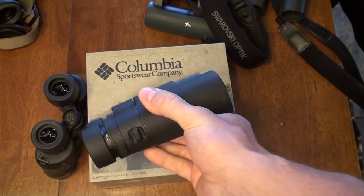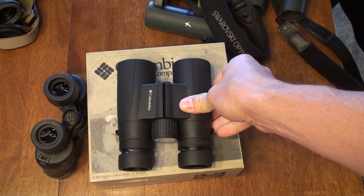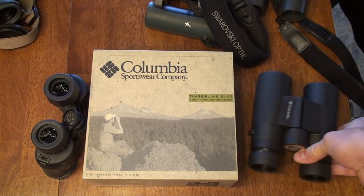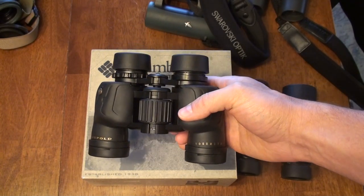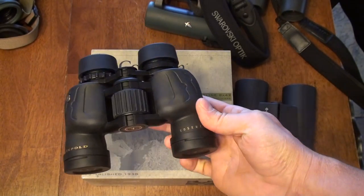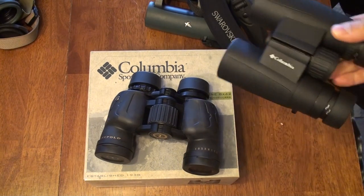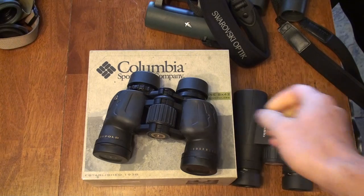They're all made in China, but they are really pushing these European optical companies for what your dollar can buy. For under $100, you are not going to touch a binocular even close. Based on what everybody had been saying about the Leupold Yosemite I was eager to try it — those were $100, supposed to be on sale for $80 — but I can say these Columbia/Kruger binoculars feel like two or three times the binocular as the Leupold Yosemite.